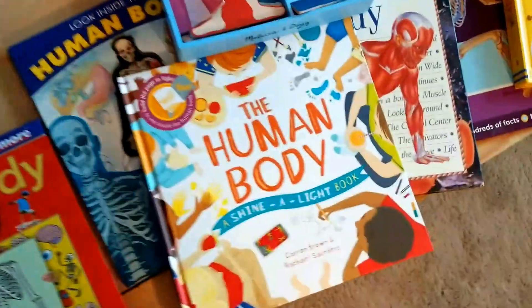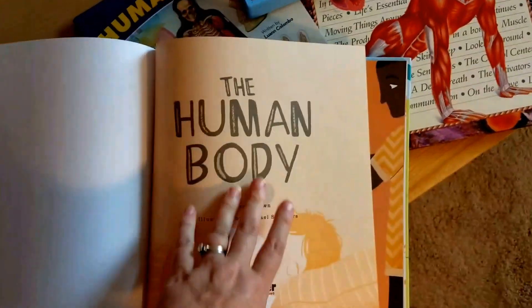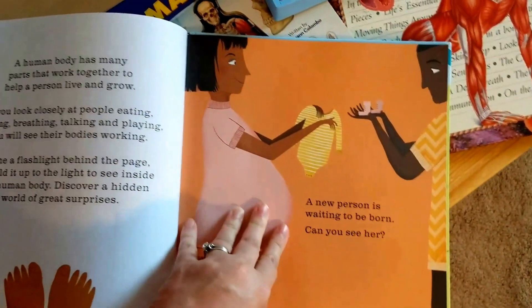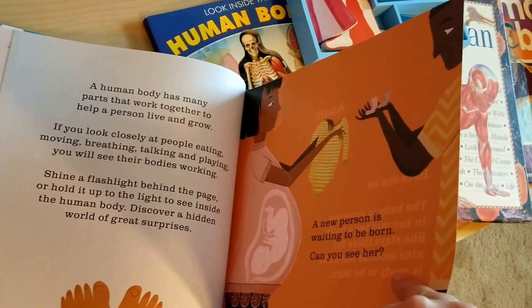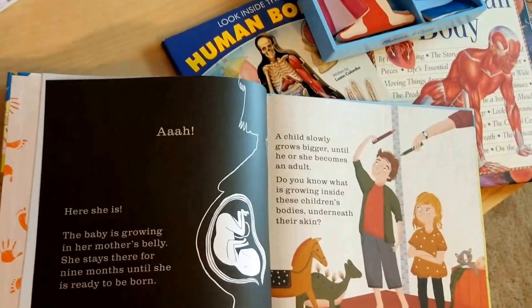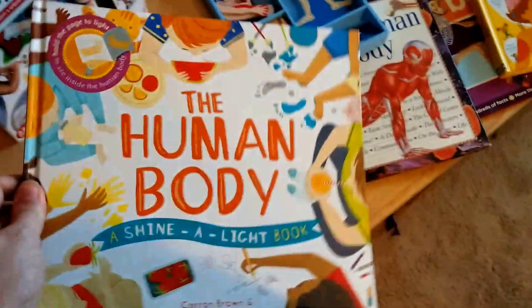A bunch of other random ones. We really liked this one — it's an Usborne book called Shine a Light Human Body. The way it works is you see the page, you hold it up to the light, and you can see the part of the body inside. And when you flip the page, you get a highlighted version of what it is. My daughter's already had lots of fun looking through this one.